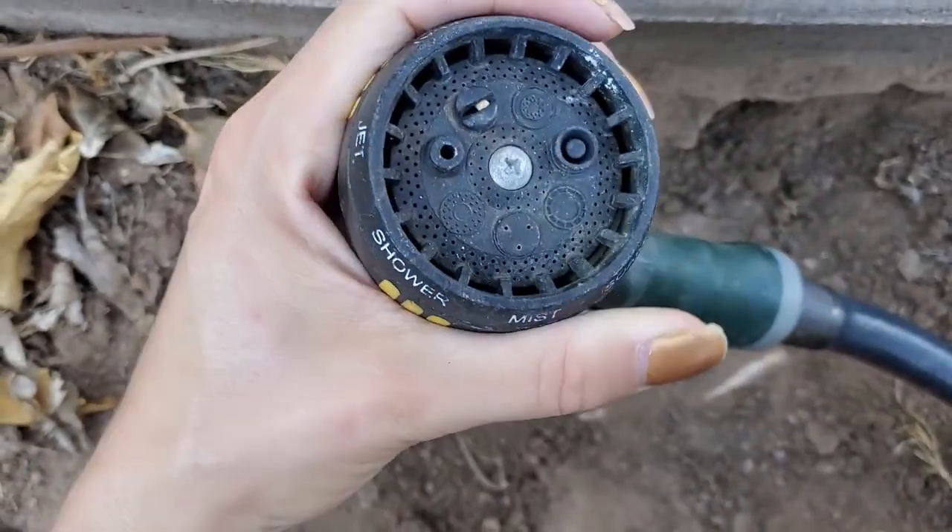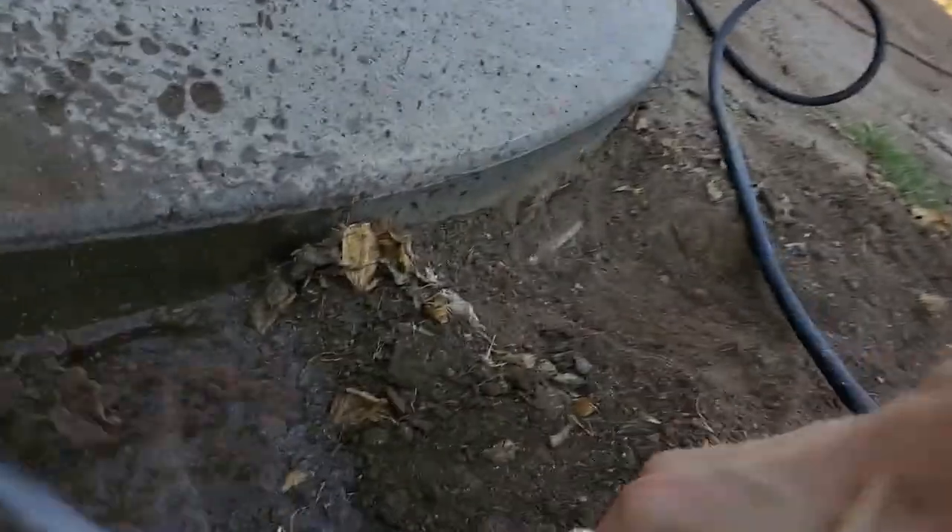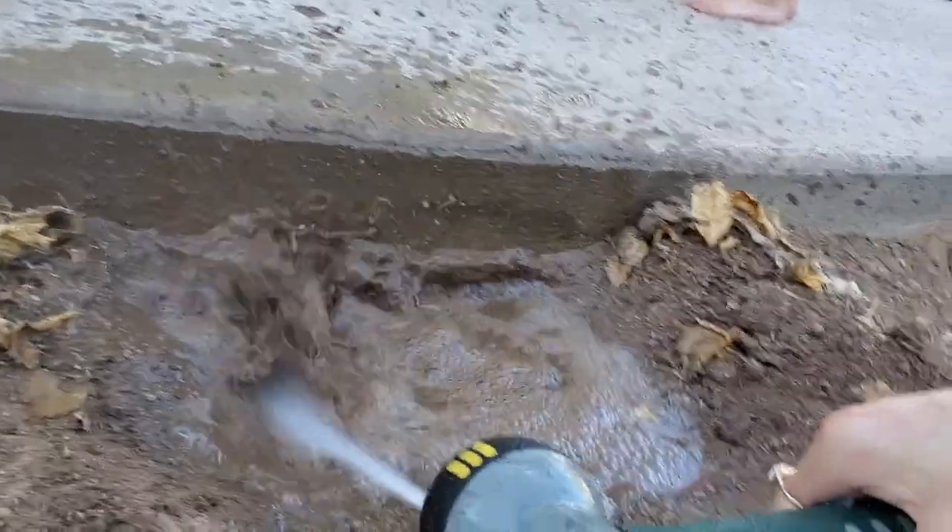I will say, this isn't the first attempt I had at capturing the porosity of the concrete for this video. The first try was under the side of my concrete patio. No, it's not like... Yeah, that was not expected. I didn't know it was already flipped on.